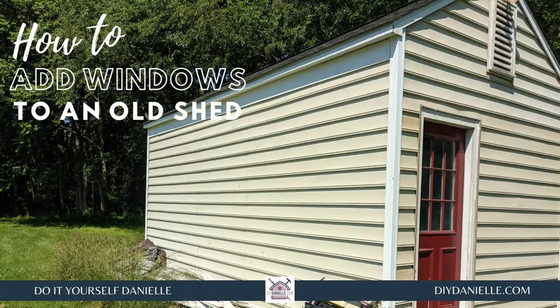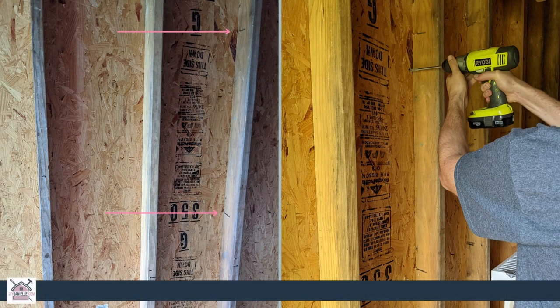Hey, this is Danielle over at DIYDanielle.com and for this tutorial we're going to show you how we added windows to an old shed. We wanted to let more light in here because I'll be using it as an office, and we picked up four windows, two for each side.